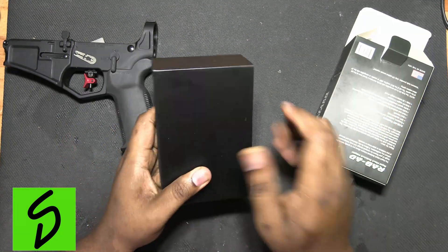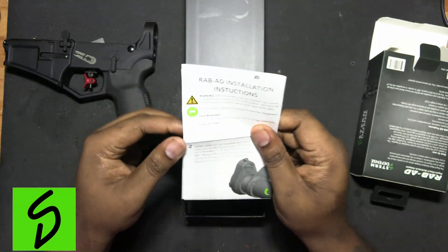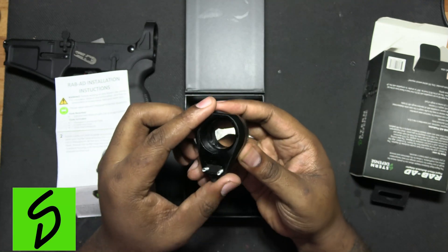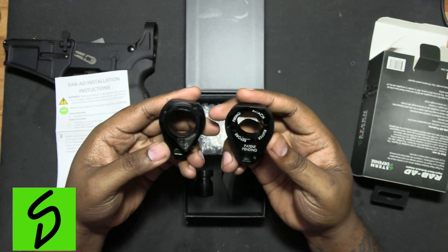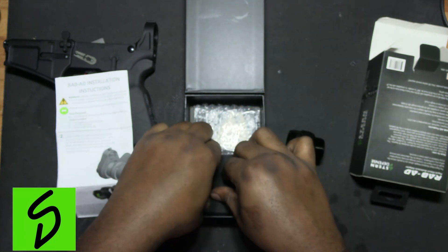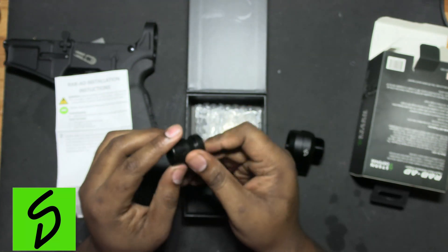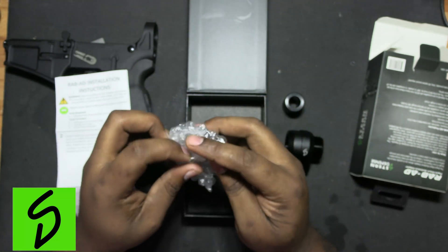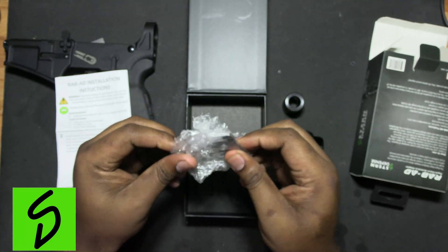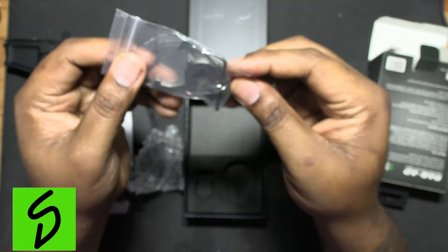It comes in a nice hard box. When you open it up you get your instruction guide, your adapter, and this additional piece inside. It also has an allen key and a couple of adapters to help you install it.